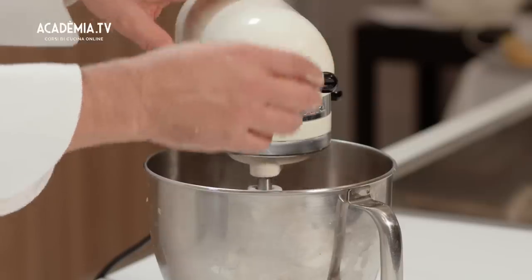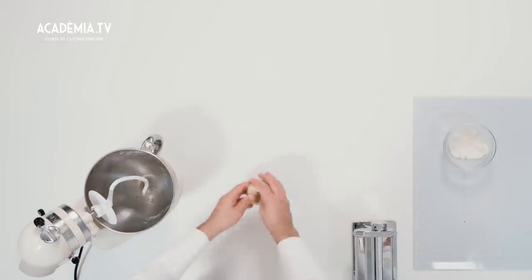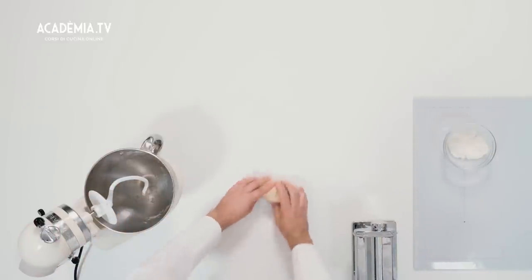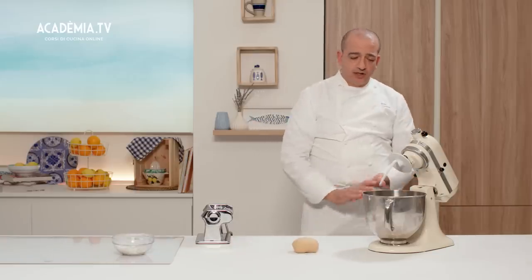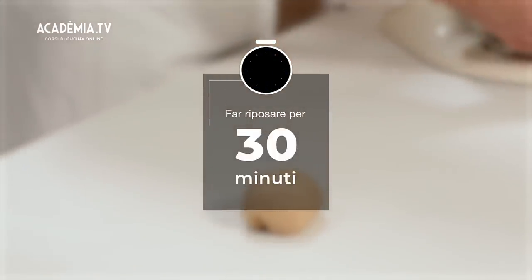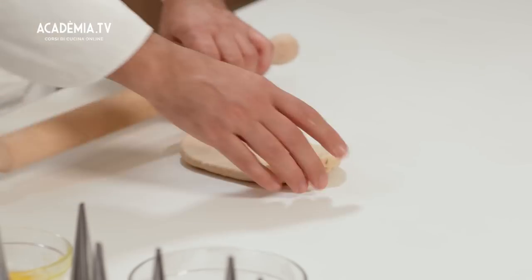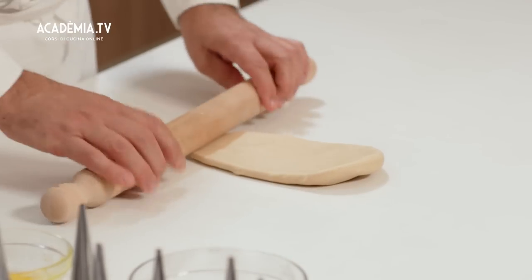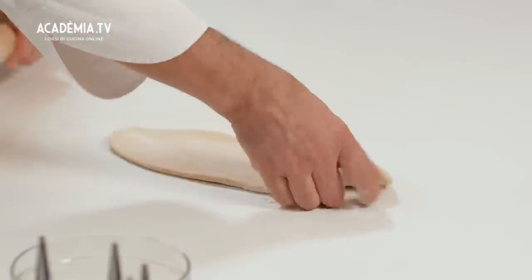Dopo aver impastato il panetto otteniamo questo risultato. Possiamo farlo riposare per una mezz'oretta circa. Dopodiché andiamo leggermente a stendere, utilizzando anche un po' di farina, proprio per darci un aiuto prima di metterlo sulla sfogliatrice.